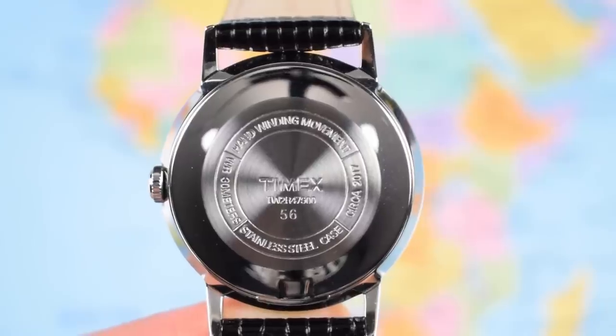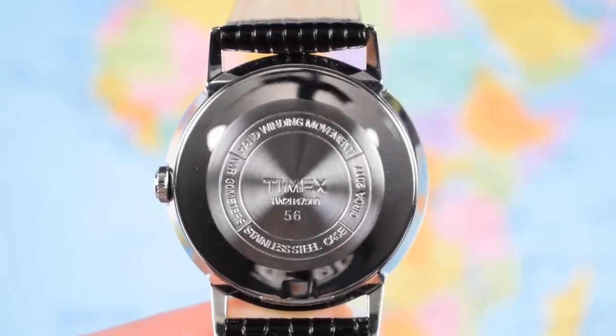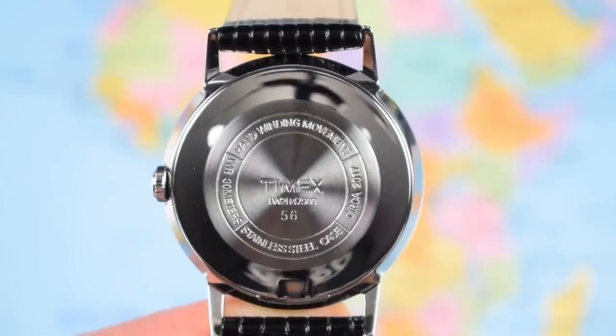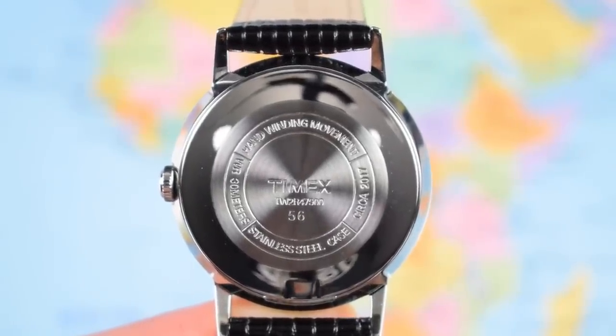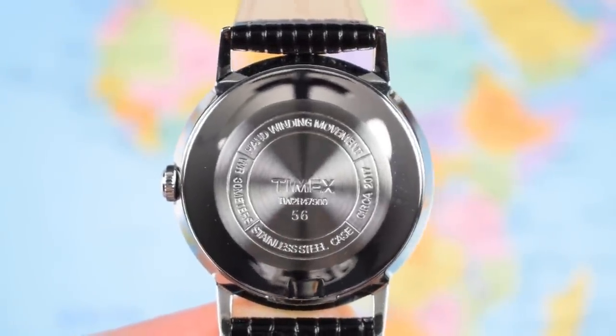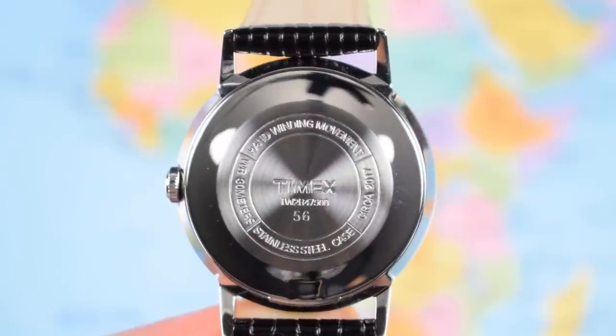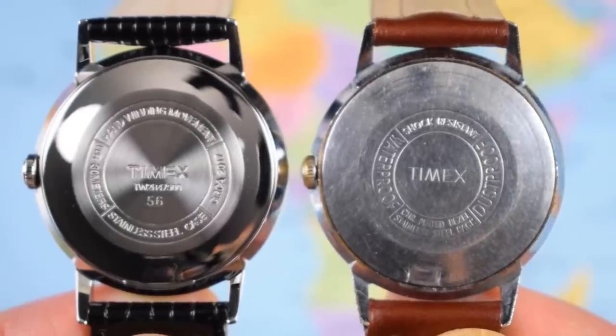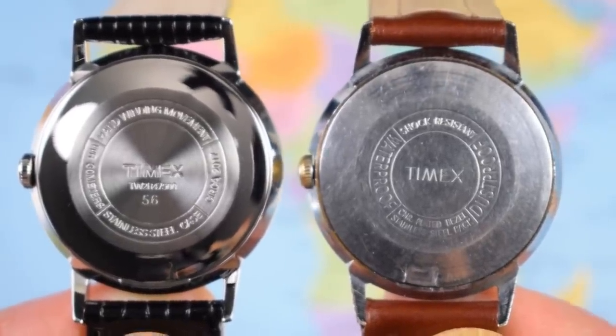Press-on stainless steel case back. You can't advertise waterproof on the front but you can advertise 30 meters of water resistance on the back. It says hand winding movement, stainless steel case, and there's a slightly cheeky 'circa 2017' — the year this watch was re-released. Even the case back bears more than a passing resemblance to the original.